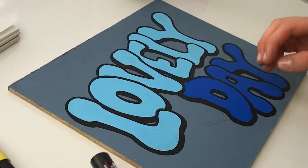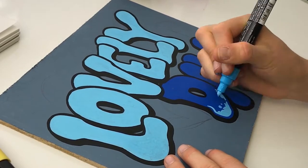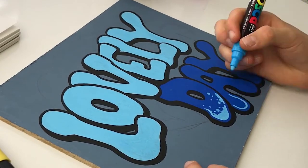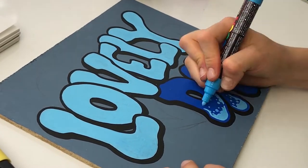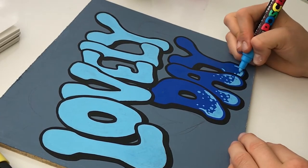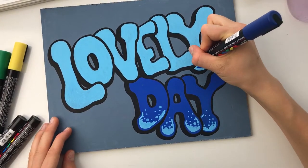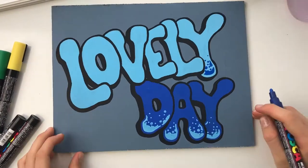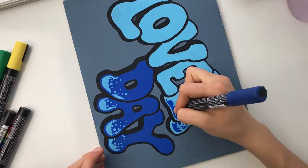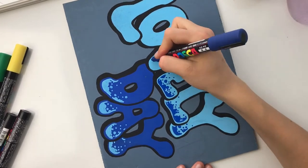Now that all the colors are blocked in, I'm moving on to the fun part. I took the color of the opposite word and created little bubbles on the bottom — because it's light on dark, it's almost like a highlight, which turned out really cool. Then I moved on to the darker blue on top of 'lovely,' and I liked the look so much that I brought it up further on the letter to create a more dramatic effect.